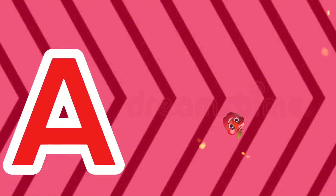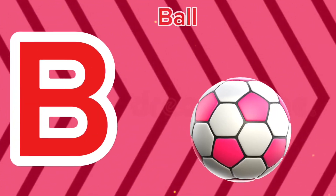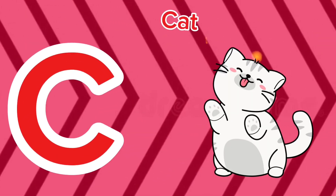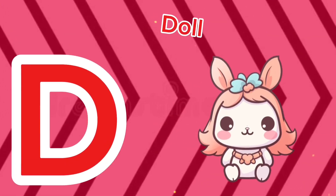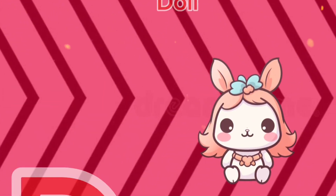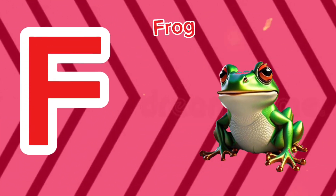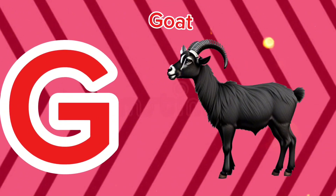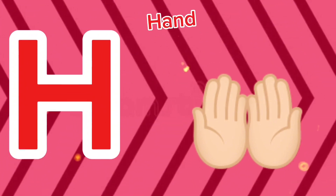A is for apple, a-a-apple. B is for ball, b-b-ball. C is for cat, c-c-cat. D is for doll, d-d-doll. E is for elephant, e-e-elephant. F is for frog, f-f-frog. G is for goat, g-g-goat. H is for hand, ha-ha-hand.